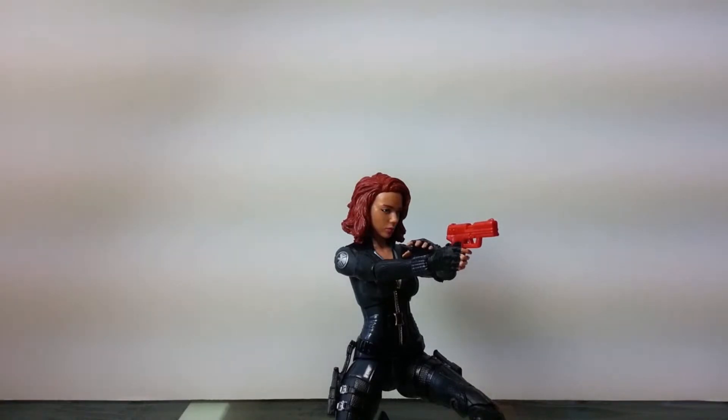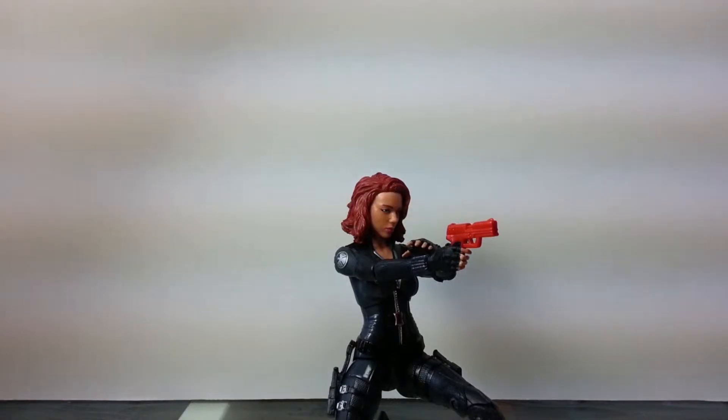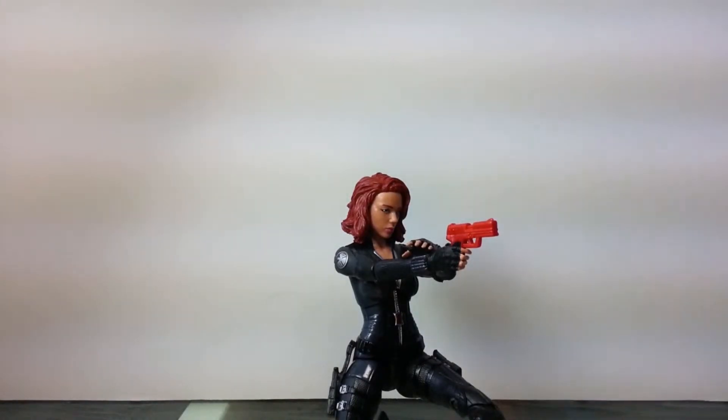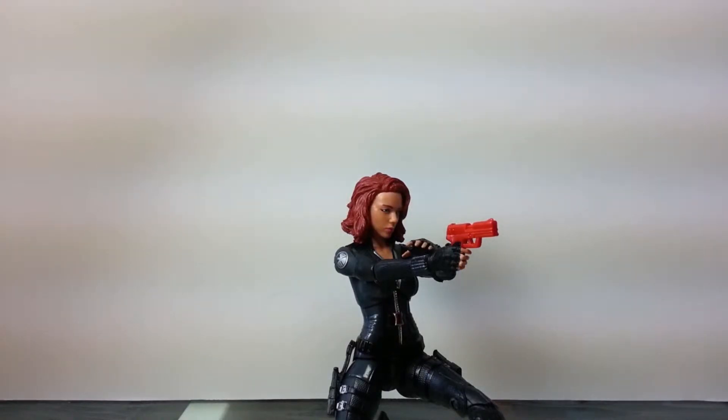Yo, what up guys - it is finally here, or should I say I finally managed to track this damn thing down. We got here Marvel Legends Infinite Series Winter Soldier Black Widow, and this thing was hard as hell to find. I'll show you guys the box later, but this review is gonna kick off a series of Marvel Legends reviews because I recently acquired a crap ton of different Marvel Legends figures.